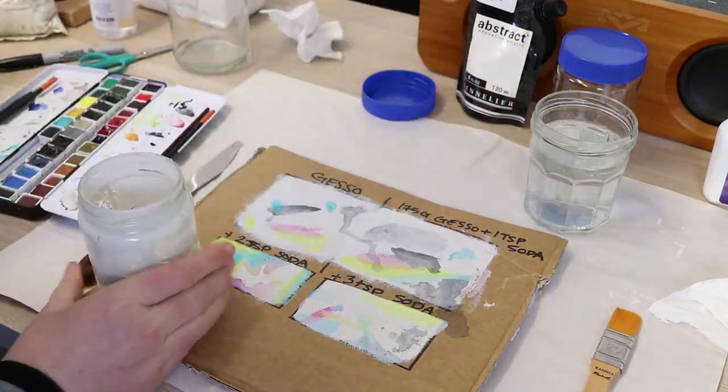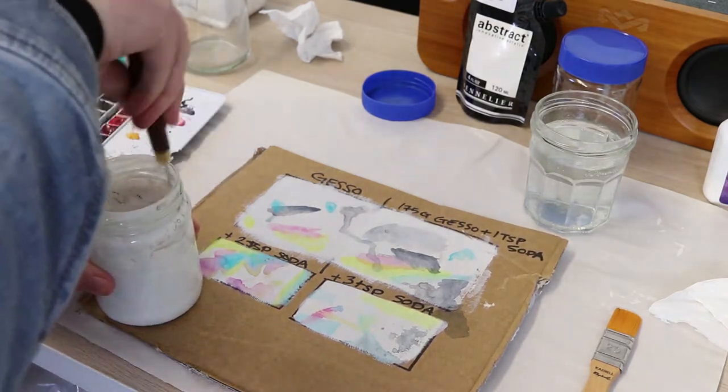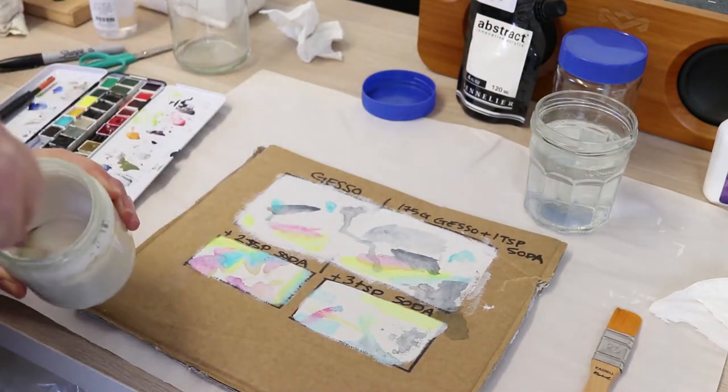Here I went straight from 3 teaspoons of the soda to 5 teaspoons of the soda, which I felt was actually a little much. I probably would have been better off if I just stuck with 4.